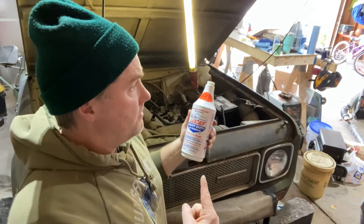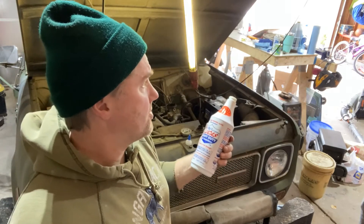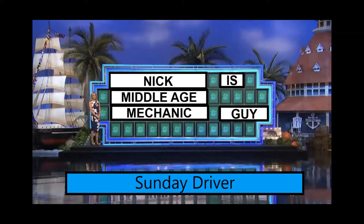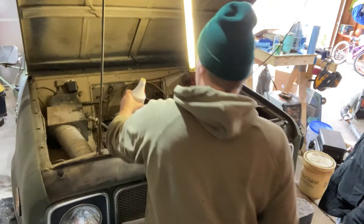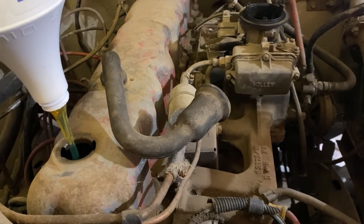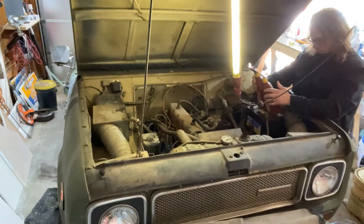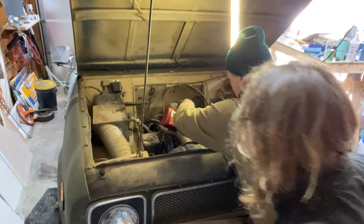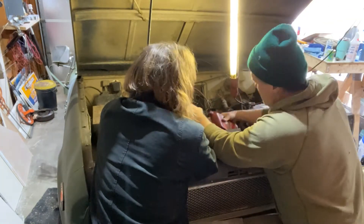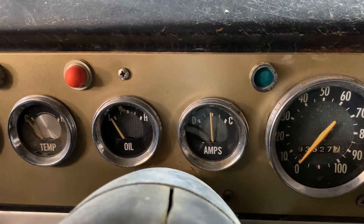It's an older engine, so I'm going to put some of this Lucas wonder juice in here. I don't know, it's even working on my truck, so let's bottle it. Look at that — it comes out like grease, I've got to like push it. All right, we changed the oil with the thicker magic lube voodoo witchcraft stuff.